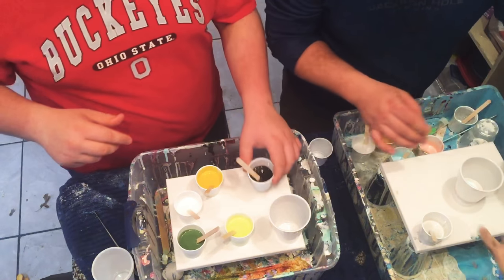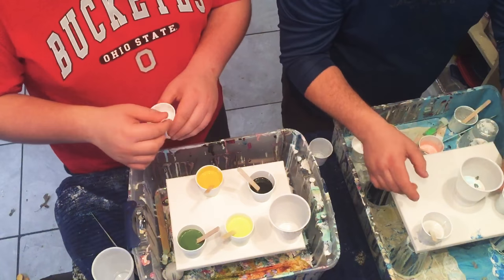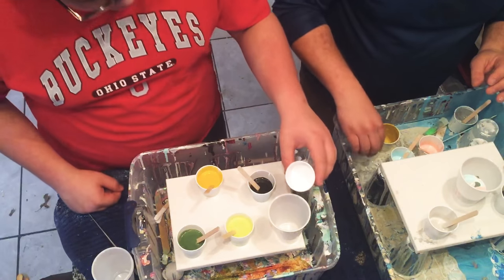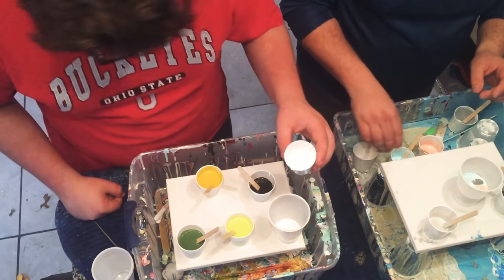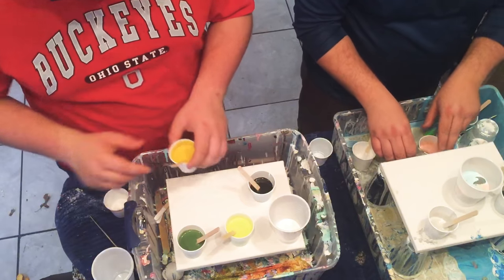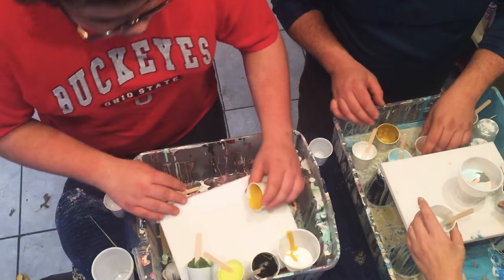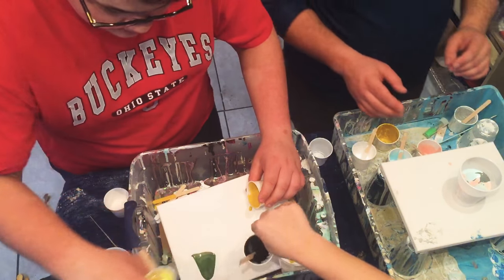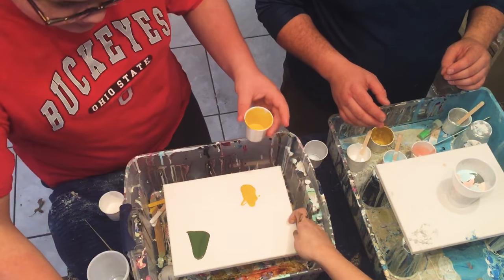You're gonna want to get your cup up to about halfway. Start pouring your colors one by one — you can leave a little bit in the bottom for cleanup, but get the cup about halfway full. Then just start putting in another color. How are you doing? All right, you ready? Sure.